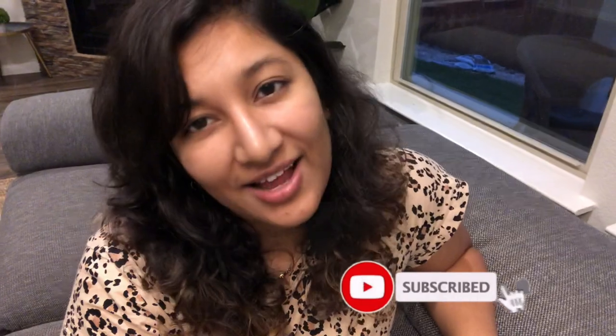I love making DIY home decors, boho themed decors, canvas paintings, and room decor. If you're interested in all such good stuff, do hit the subscribe button and click the bell icon to always be notified of my new videos.